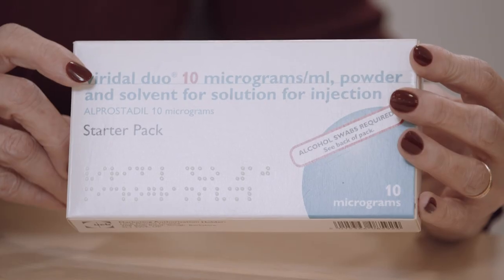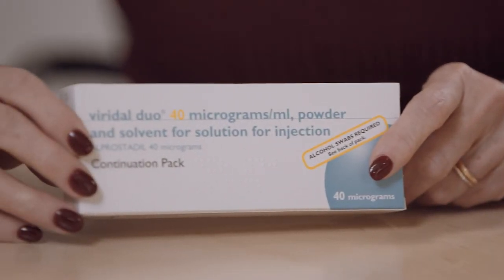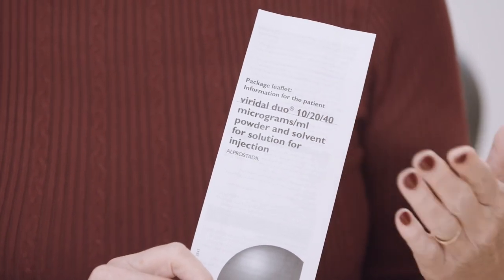Viridal Duo is available in two different packs: the starter pack, which contains the plastic applicator you keep and reuse, and a continuation pack. If you need a replacement applicator, contact UCB Cares and they'll send one to you. The mixed Viridal Duo is intended for single use only, so any that remains should be discarded. There is a patient information leaflet in every box, and your healthcare professional can provide further information about the product. Don't hesitate to contact UCB Cares for any additional information.